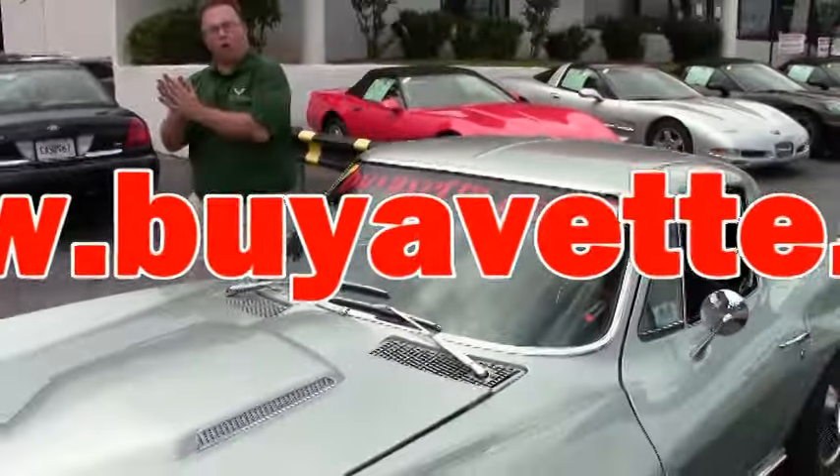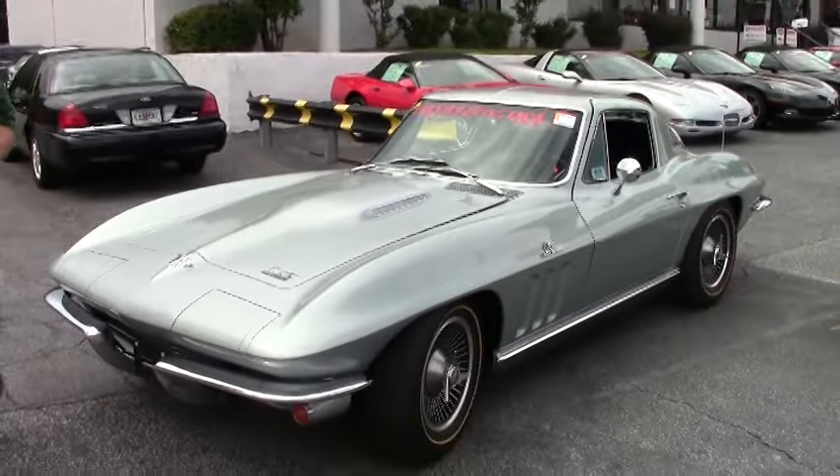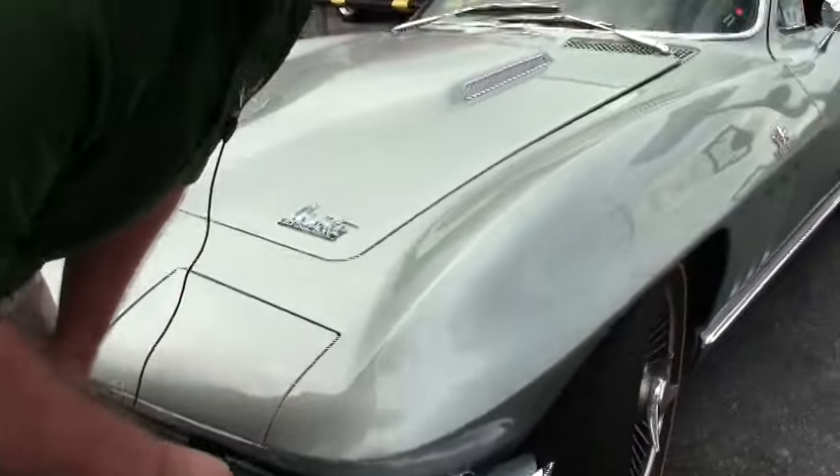Welcome back to Buy a Vet. We're going to take a little walk around this beautiful '66 Mosport Green. Forgive me, but I'm going to get real close and real picky, just because it's such a beautiful car.